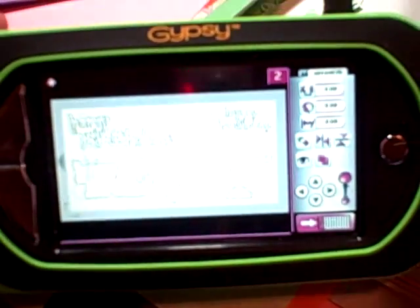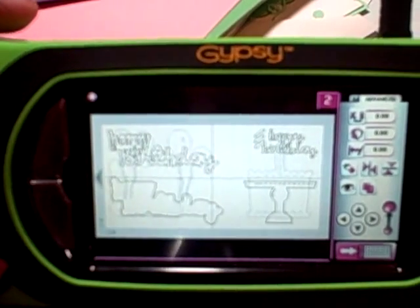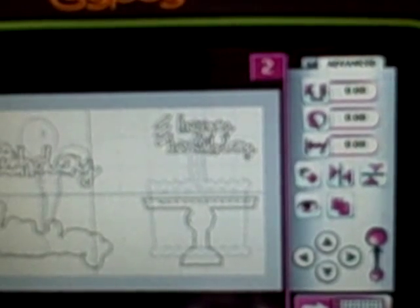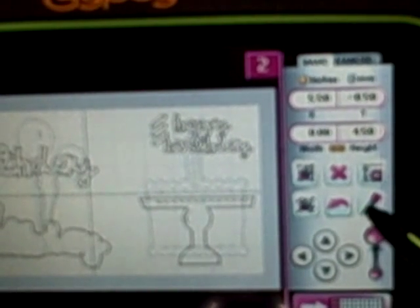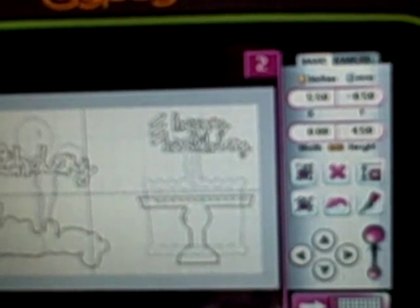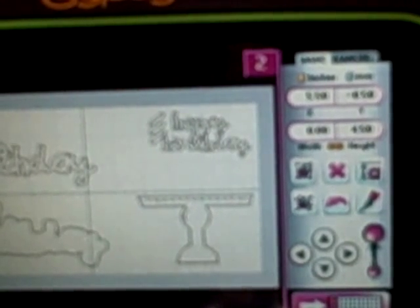Right here on top is the spot for your Gypsy to connect to your Cricut. I keep it plugged into the back of the Cricut, same place as you would with the Design Studio. All you do is plug it in, and you turn your Cricut on. You wait for your Cricut to power on. Then you're going to hit the button that looks like the tip of a craft knife — the craft knife button. And that will bring up exactly what you want to cut.